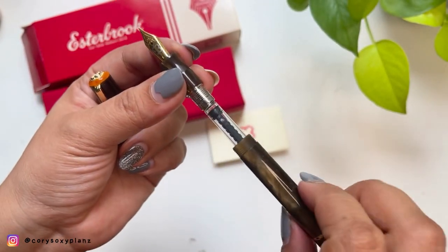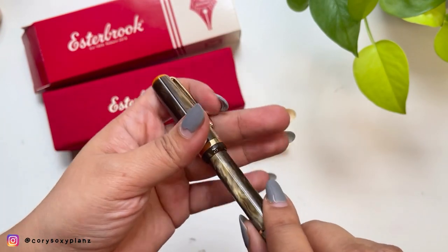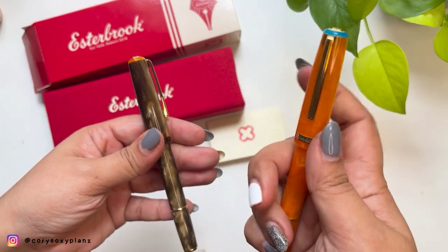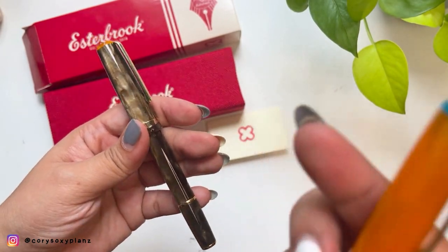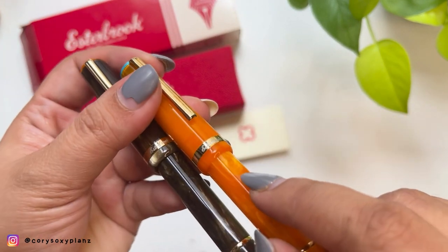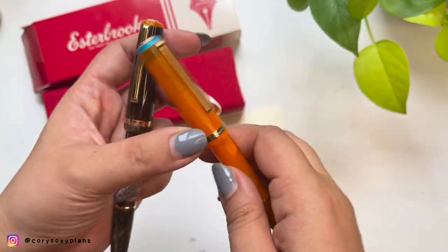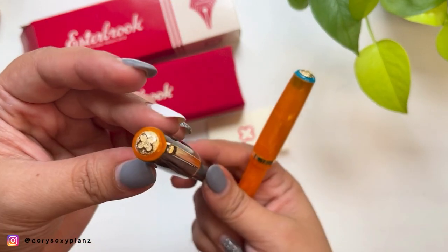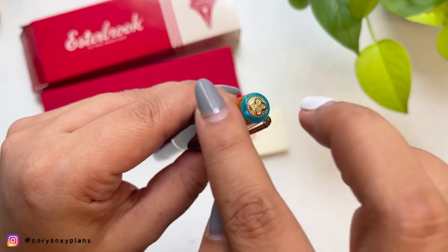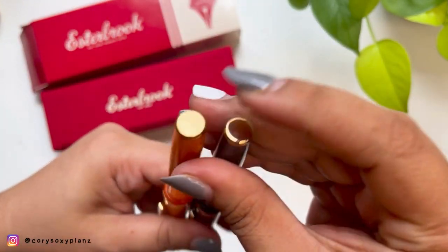I do already have a Junior, so this is my second one — the second Junior model from Esterbrook, so there are two now. If you've seen my fountain pen collection video, I commented on it being a bit of a fat cap over the body, but that's not a big deal. Just to compare, this new one has a different color on the cap/casing on top, but other than that they have all the same details — gold trims and all.